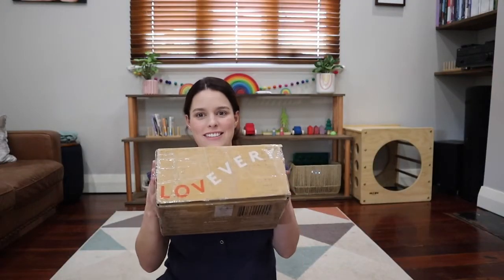Today we are going to be unboxing our first Love Every Play Kit. I've got my little two-month-old man lying right here and hopefully he'll let me get through this without too many interruptions. This is our month five to six play kit called the Sensor. I purchased this from Love Every's website through the gift option rather than the subscription option, because I had to get the parcel forwarded to Australia and had no idea what the eventual cost would be, so I didn't want to lock myself into a subscription.